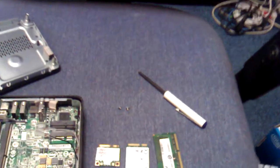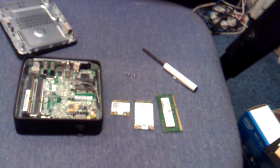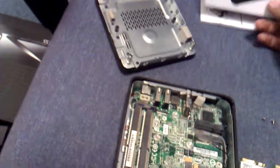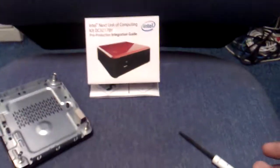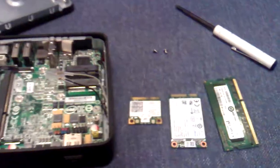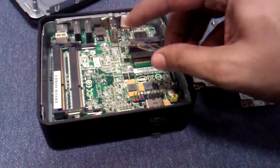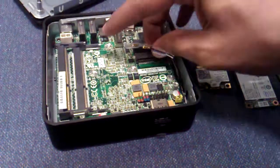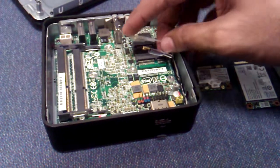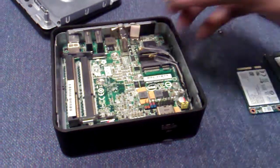Assembling the next unit of computing. It is really difficult to assemble a system with one hand — believe it or not.